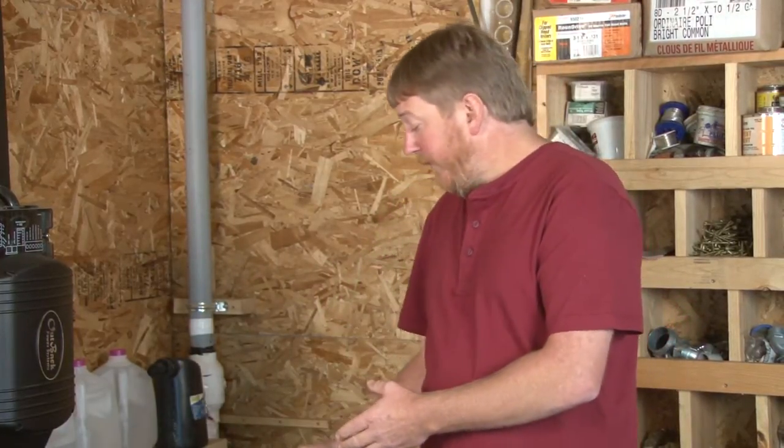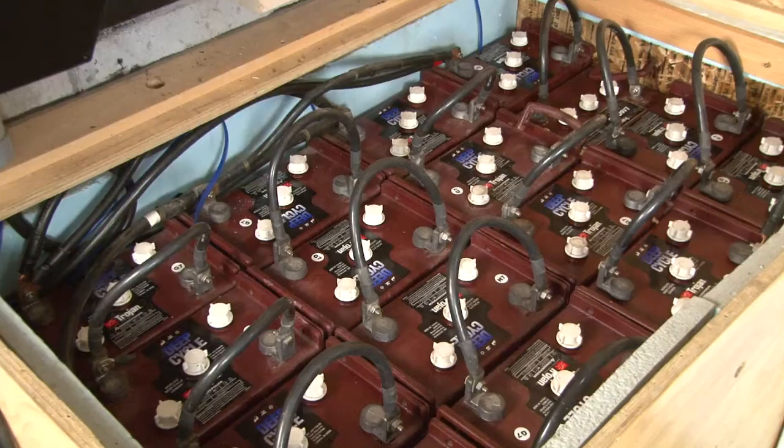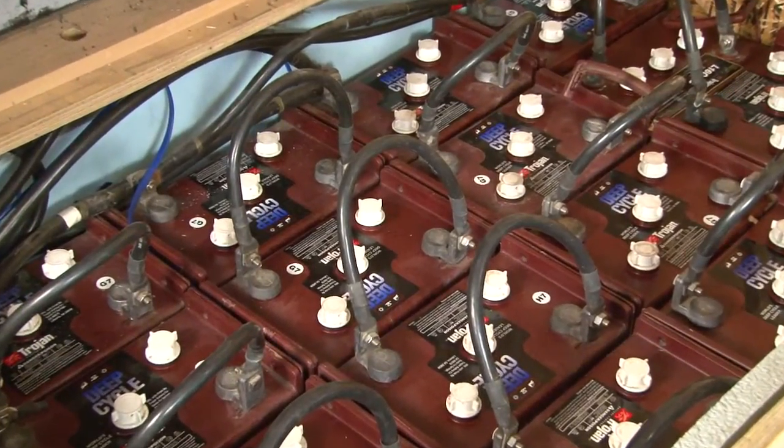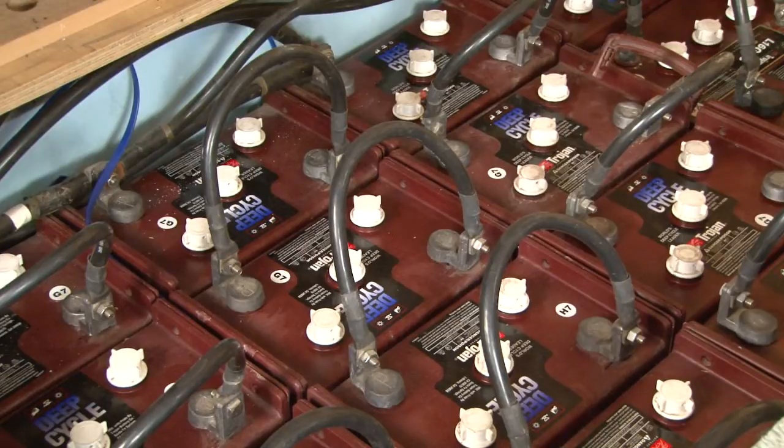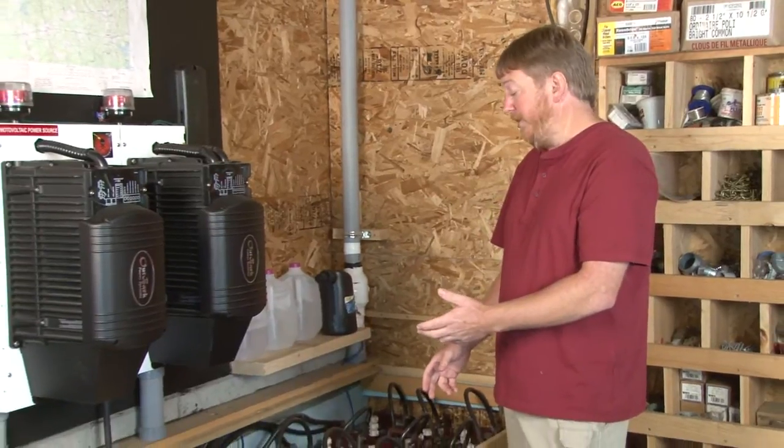Before we go over to the Classic and show you that, I want to talk a little bit about batteries. First, you want to make sure you have a battery that actually needs to be equalized. Please consult your battery manufacturer. Make sure you have a chemistry that requires equalization, and find the parameters for the equalization because we're going to need them later in this setup. We also want to go to the battery bank, have all of our safety precautions in place, check the water level in our batteries, make sure it's up, and check all of our connections to make sure we don't have any corroded or bad connections. We want to start with a healthy battery bank before we go to the Classic and do an equalization charge.